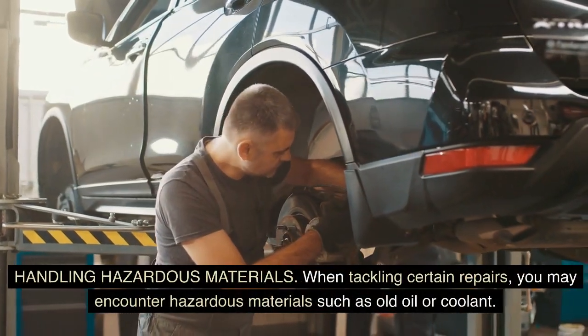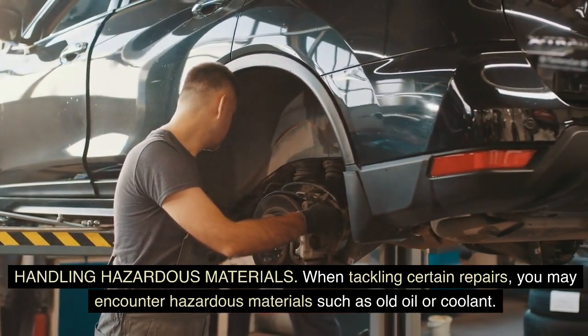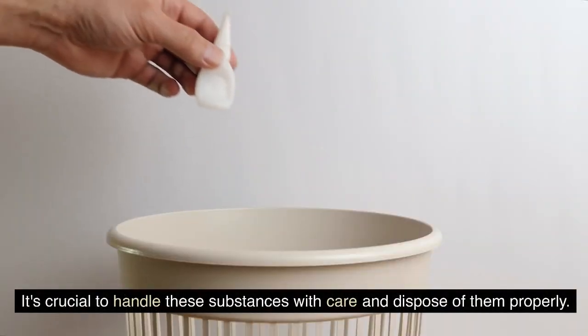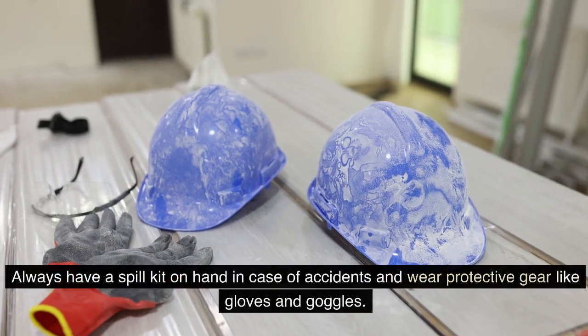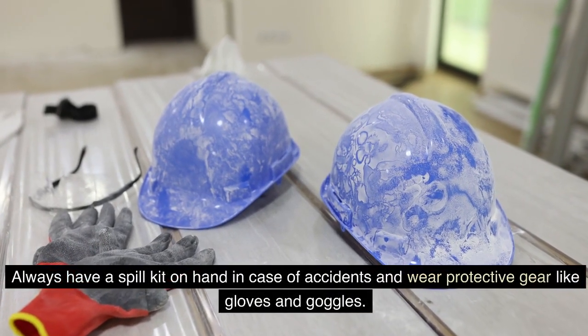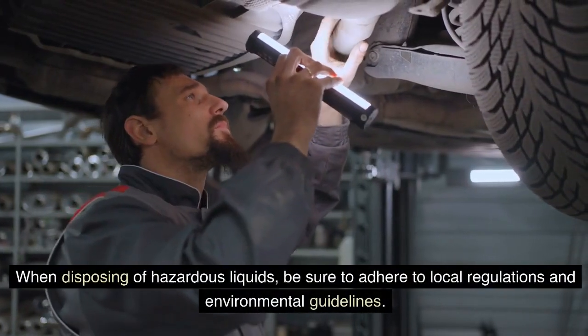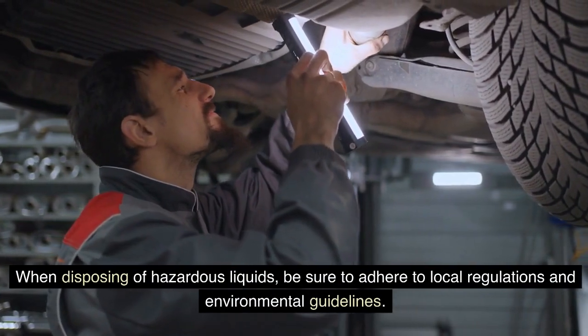Handling hazardous materials: when tackling certain repairs, you may encounter hazardous materials such as old oil or coolant. It's crucial to handle these substances with care and dispose of them properly. Always have a spill kit on hand in case of accidents, and wear protective gear like gloves and goggles. When disposing of hazardous liquids, be sure to adhere to local regulations and environmental guidelines.